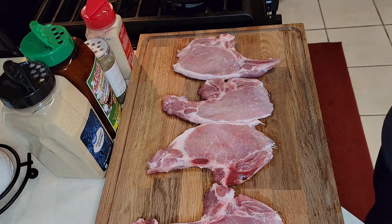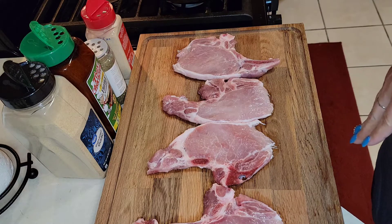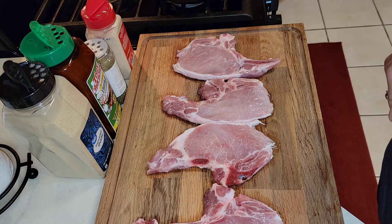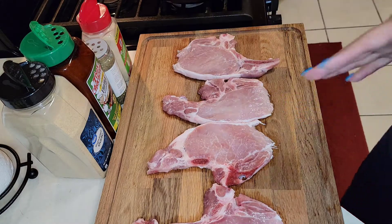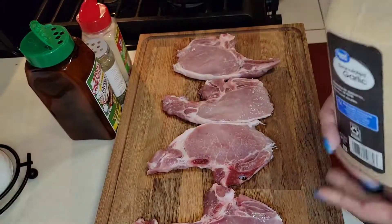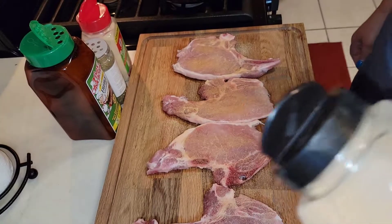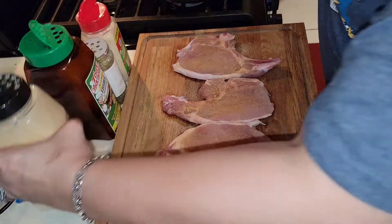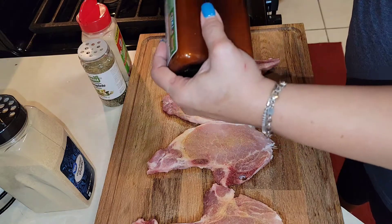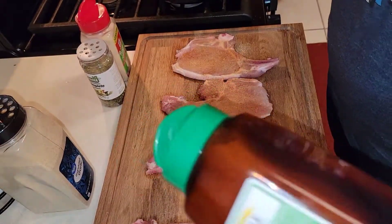Hey guys, I'm back and today I'm going to make fried pork chops. As you can see, I have already washed my pork chops and I wanted to show you guys how I season them. I use garlic, Tony Chachere's, complete, and onion powder. I don't quite have measurements for this — I just lightly season my pork chops. You want to make sure that you put enough because you want them to taste like something; you don't just want them to be bland pork chops.